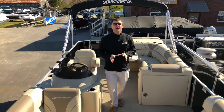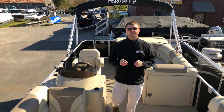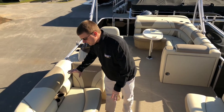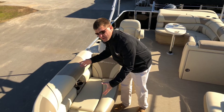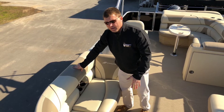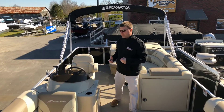All right guys, here topside on this beautiful boat. I want to go over some of the new interior things that StarCraft has done for 2018. Starting right up here at the front with these front loungers — you'll notice the new stitching on the seats. They also have a two-tone design, the same 35-ounce vinyl that StarCraft uses across the line, but it gives it a very nice, very luxurious feel.